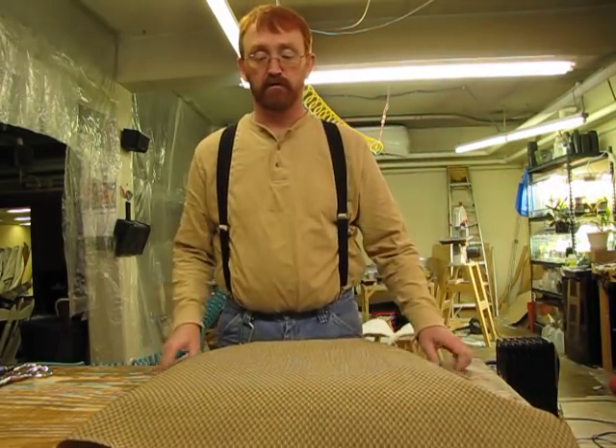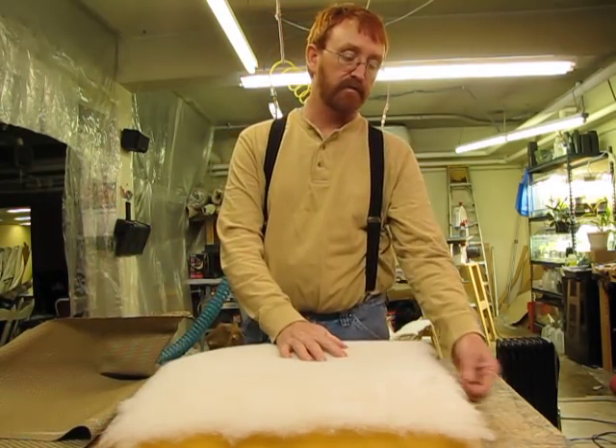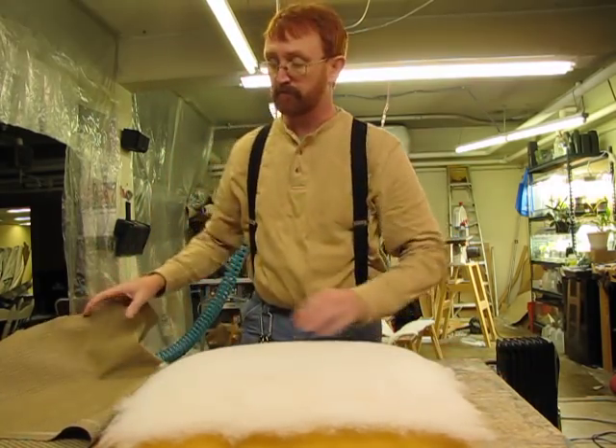Let's cover a dining room seat. Put a piece of dacron over it. I feathered the edges off a little so that it would not be too hard-edged underneath the fabric.